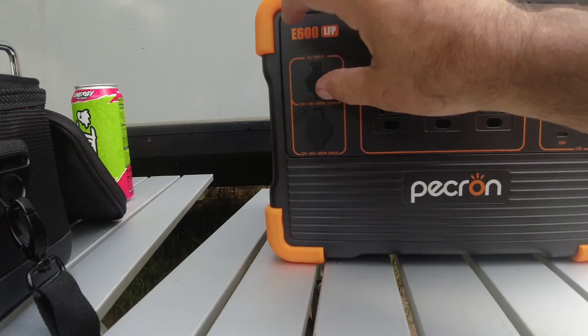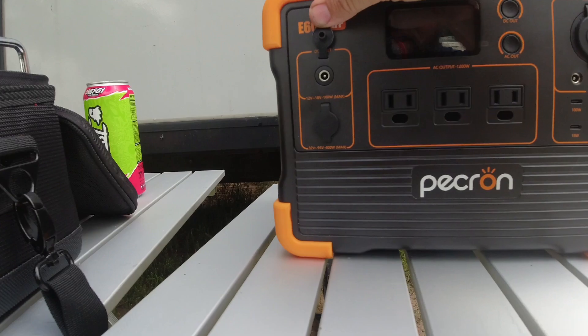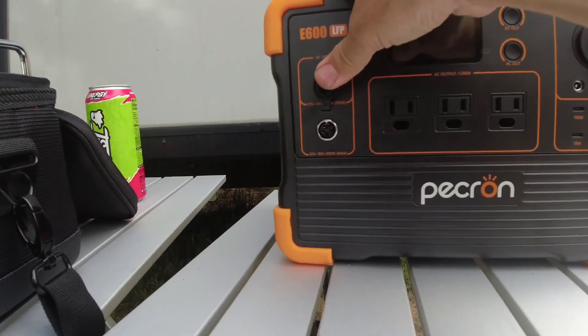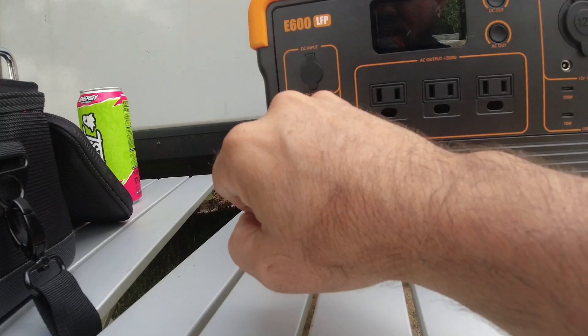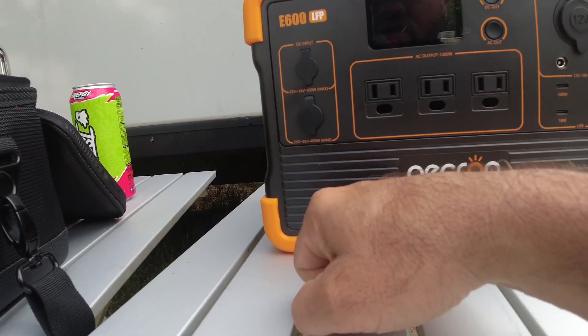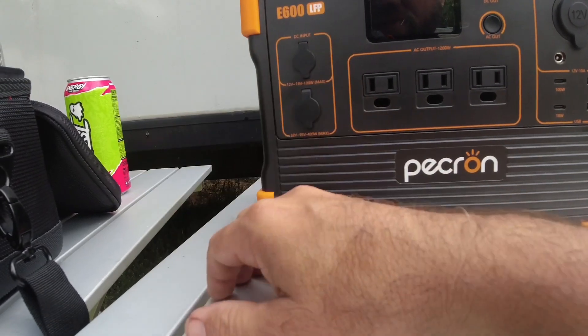These are the input ports with the proprietary connector. That one there is a standard barrel connector — the cable with MC4 connectors would go in there, and the proprietary connector goes in the other. So: 32 to 95 volts, 400-watt max on the solar input, and 12 to 18 volts, 100-watt max on the other. It'll take a 400-watt solar panel to charge it.